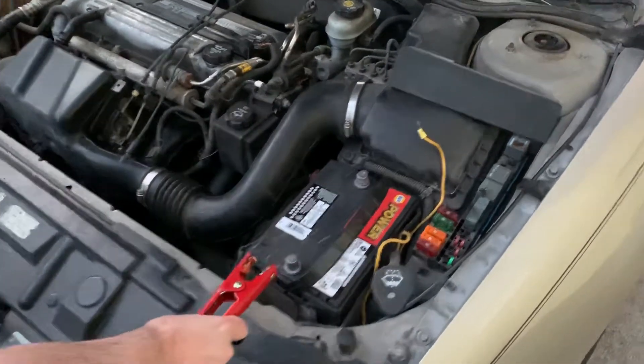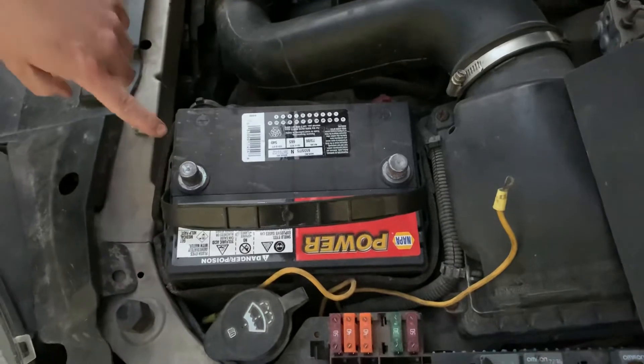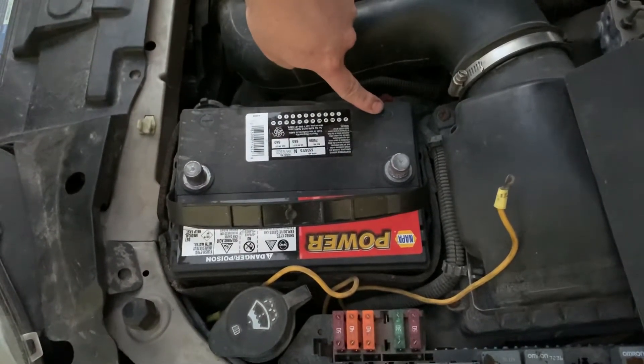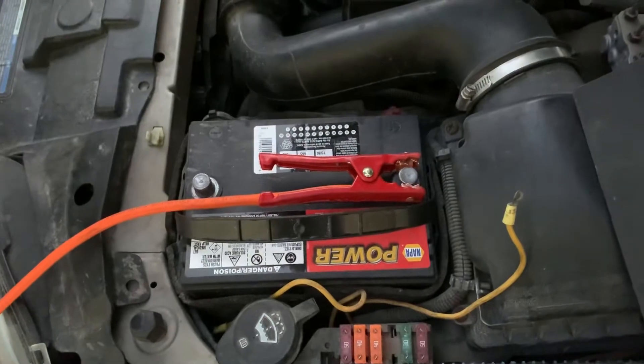You make your first connection on the positive of the dead car. You want to make sure that you base it on the symbols, not on wire colors, because wire colors can sometimes be wrong. So right here is our positive, here is our negative — we're going to make our first connection on the positive of our dead car.